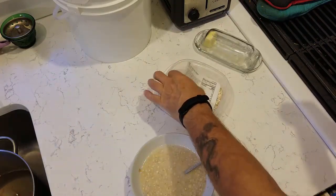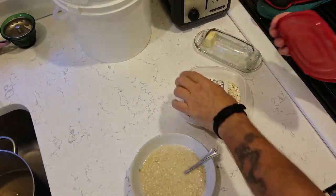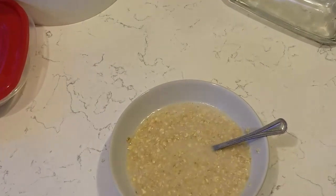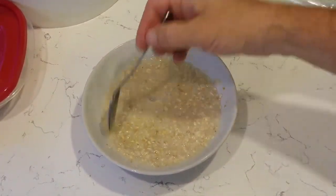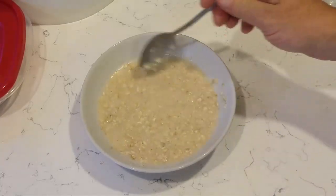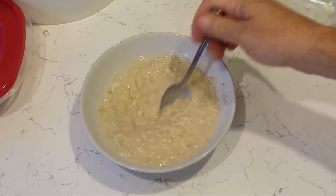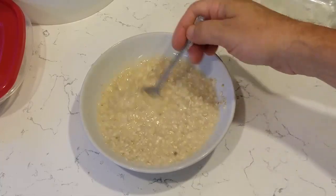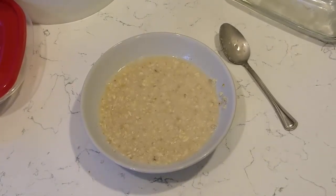There's still at least maybe one or two more servings in here easily. It looks like it's starting to thicken up — I'm going to zoom in a little bit. These were actually the exact measurements, so it's looking a little bit milky but that's okay, it'll thicken right up. You leave it to cool and it'll thicken right up — you can see where it's starting to thicken right there.